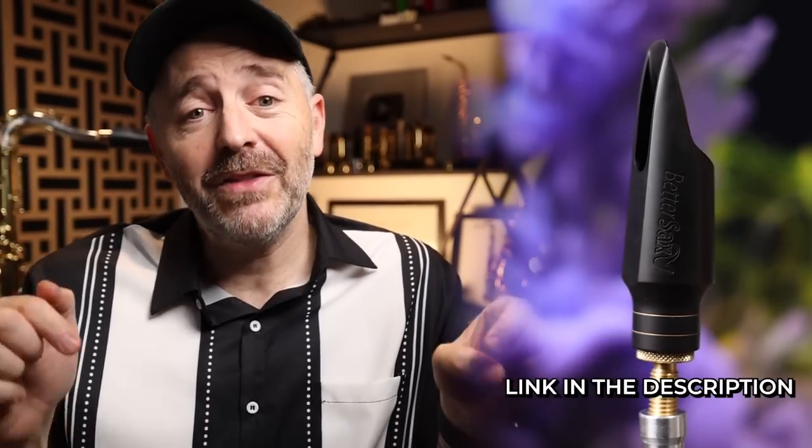Besides being a sort of one mouthpiece for all situations, the extremely reasonable price point is also very popular. The BetterSax Burnin mouthpiece for tenor sells for around $279 at the time of this video. We could charge a lot more for this mouthpiece, but we want it to be accessible to as many players as possible. Check the link in the description for up-to-date prices and more info.